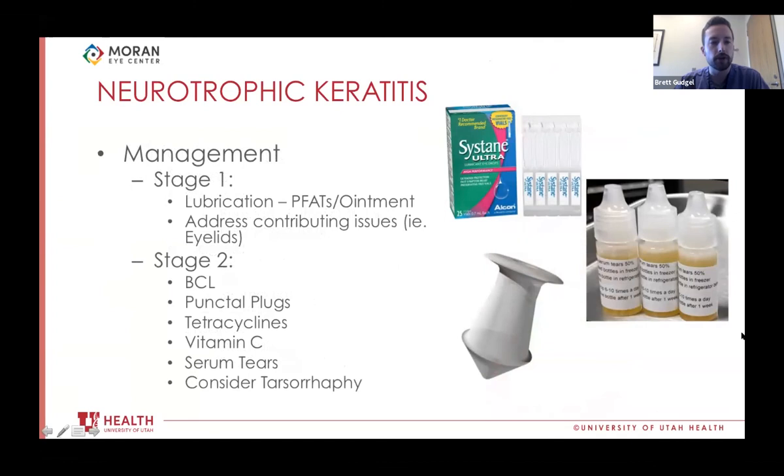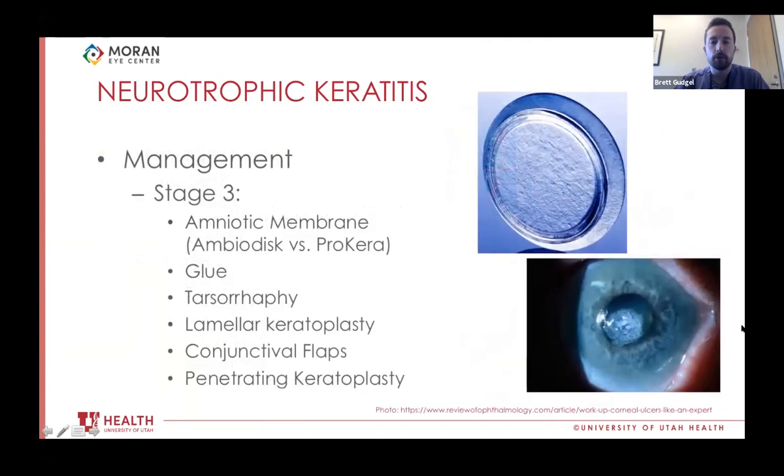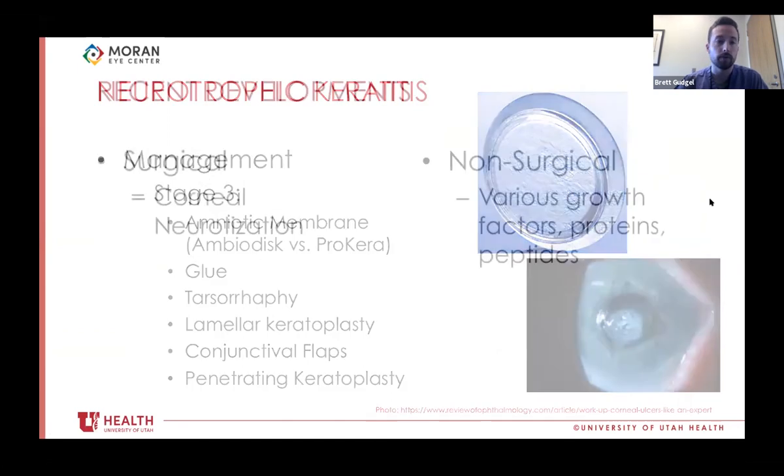Traditional management for Stage 1 is lubrication and addressing underlying contributors like eyelid malposition. Stage 2 becomes more aggressive: contact lenses, considering tarsorrhaphy, serum tears, vitamin C, tetracyclines, and punctal plugs. Stage 2 and Stage 3 require urgent action — considering amnio disc, prokaryotic membrane. If there's perforation or near perforation, consider gluing, tarsorrhaphy, conjunctival flaps, and in worst cases, penetrating keratoplasty to reform the globe. Beyond traditional treatments, there are recent developments: surgically, corneal neurotization — transferring healthy donor nerve tissue to a de-innervated area, done directly or indirectly using autograft or acellular nerve graft, with nerve options including supraorbital, supratrochlear, or infraorbital nerves, ipsilateral or contralateral.